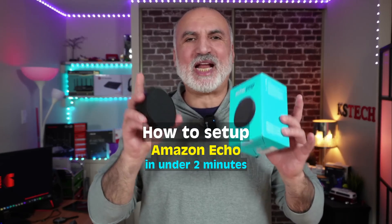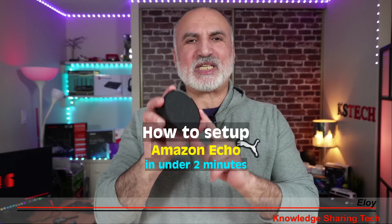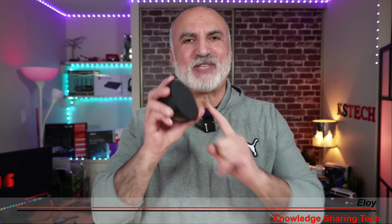Here's how to set up your Amazon Echo in less than two minutes, even if it's not linked to your account, like this Amazon Echo Pop that I received as a gift.